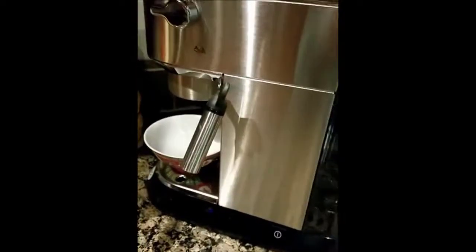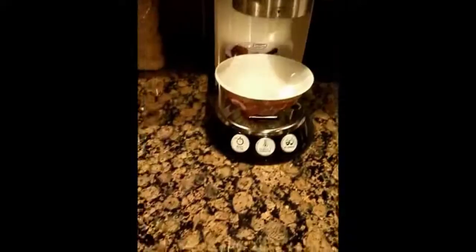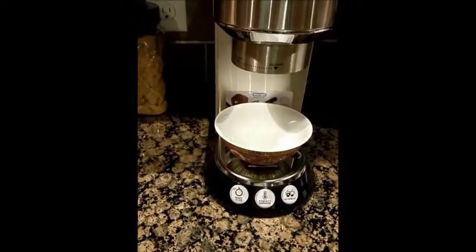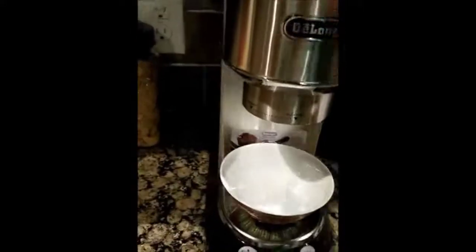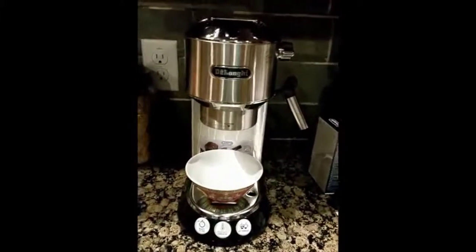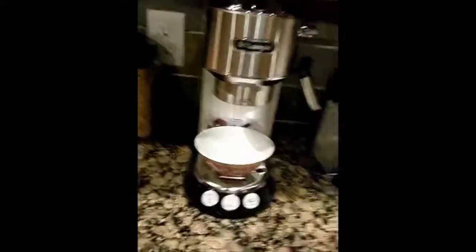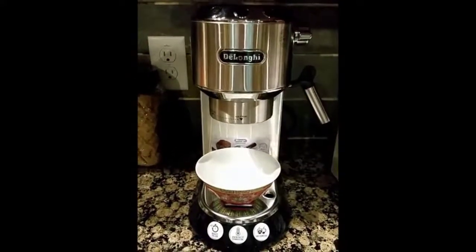What I also like about this — it's got a cup warmer on top so you can put your cups there. Now I don't have any espresso cups; I actually gave mine away, so I'm going to have to use this little bowl for it. But I'm liking the way this looks and I like the way it's compact. It sits right here on the counter, and it really is awesome because it is compact and it doesn't take up a whole lot of space.